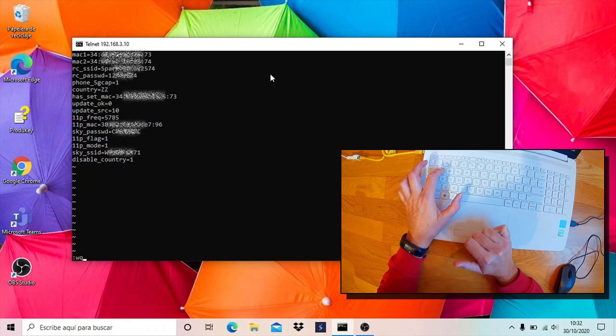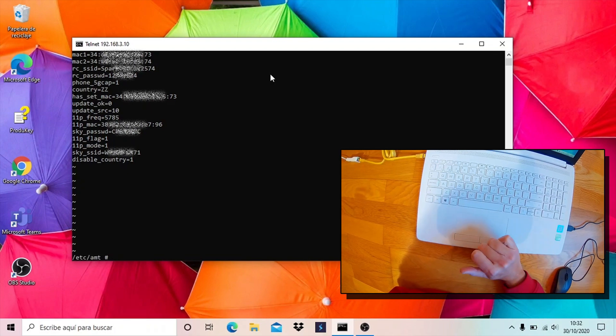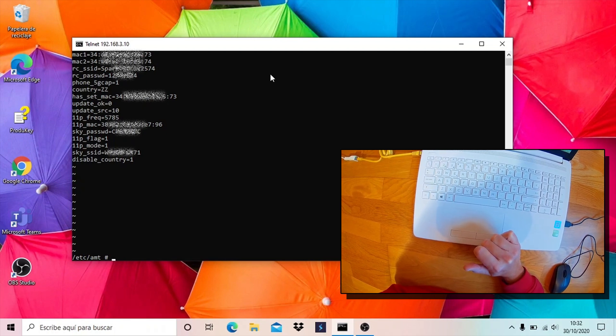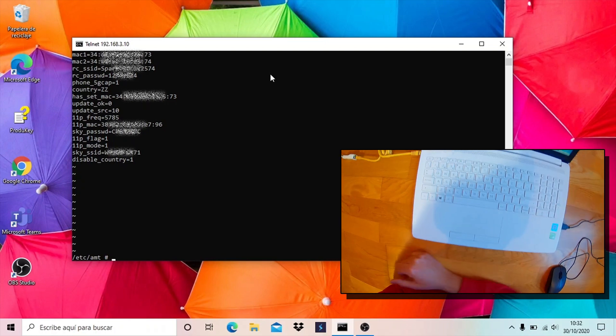Use W and Q keys for saving and exiting the editor. Hacking is done.